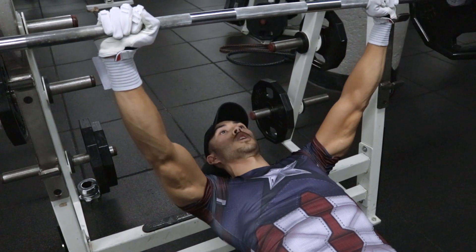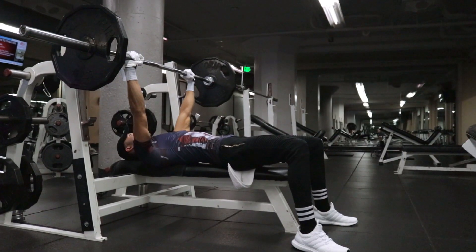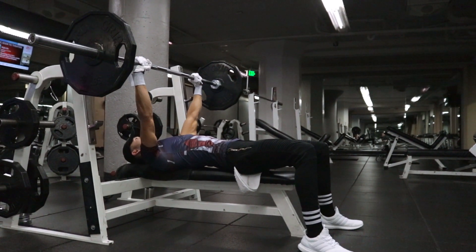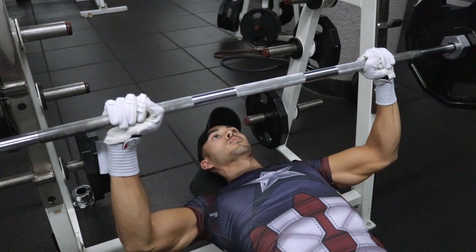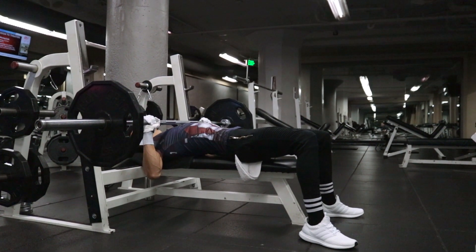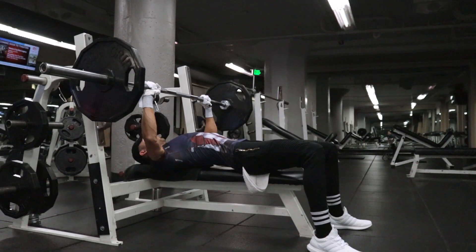Grip the bar properly with your fingers and your thumbs. Get it off the rack and directly above your chest line. From there, in a steady and controlled manner, bring it down right towards your chest — right towards your nipples. Then pause right when it's just barely touching your chest.